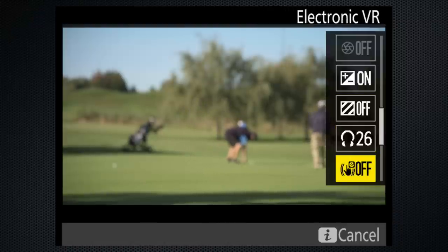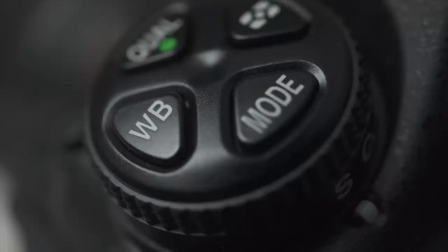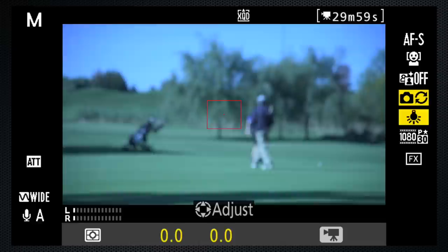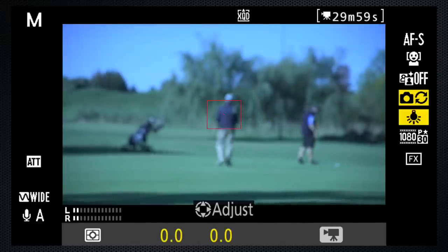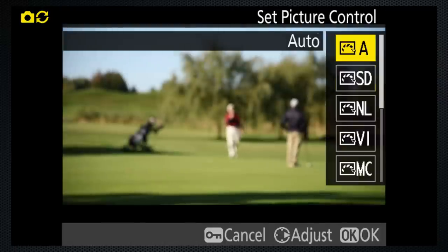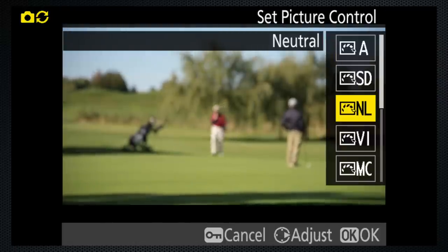Set VR on unless you're using a tripod. Press WB and use the rear dial to set the white balance — don't use auto for video. And if you like, press the key and select a picture control. This is for personal taste; I usually select neutral.